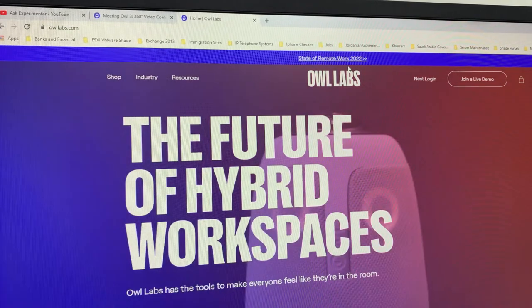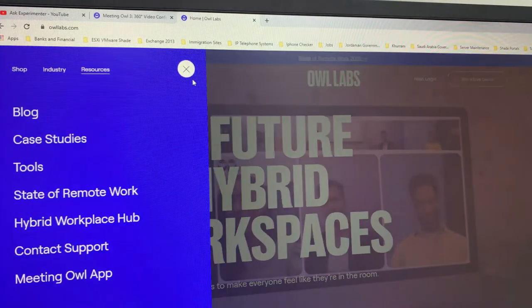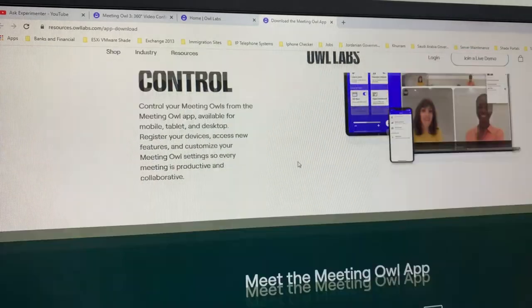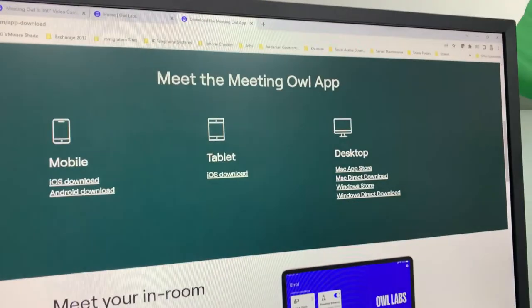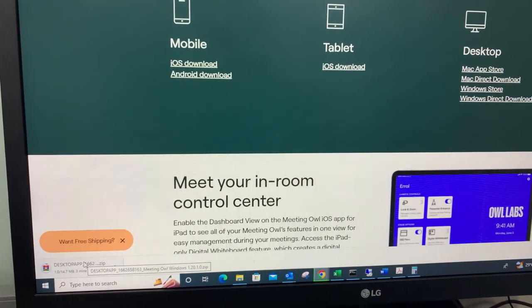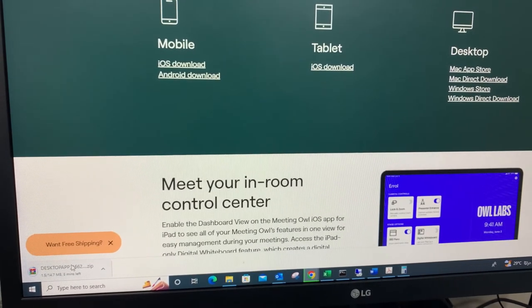All we need to do is install the Owl application. Go to their official website, then go to Resources, and from there to the Meeting Owl application. On the right side you can see options for different operating systems and mobile or tablet. We will use Windows — you can download from the Windows Store or download directly. It will take around two minutes to download and install.